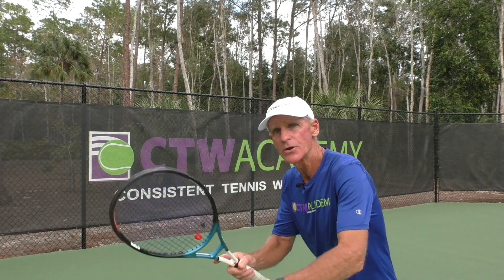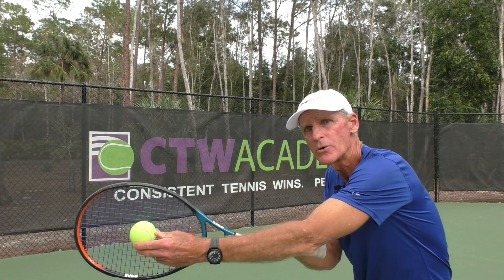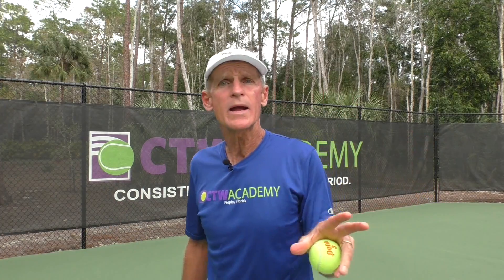Step two — focus on when, not where. What I mean by that is you want to focus on when your opponent is hitting the ball, not on where they're trying to hit it.